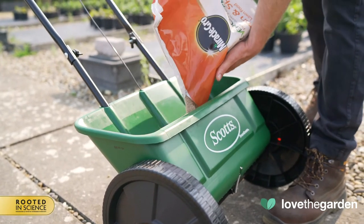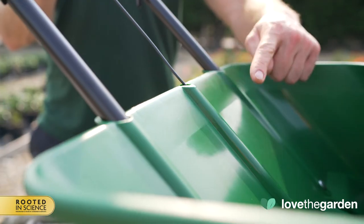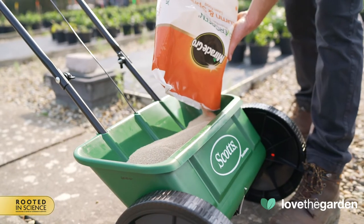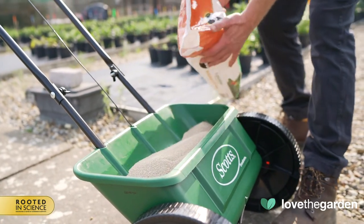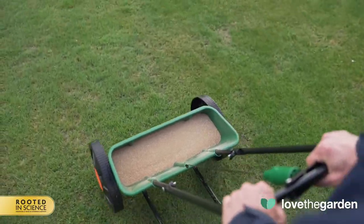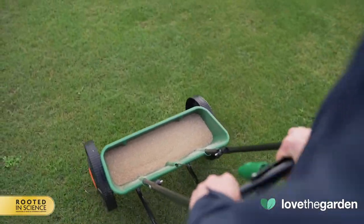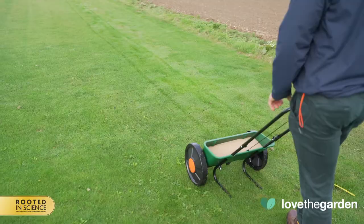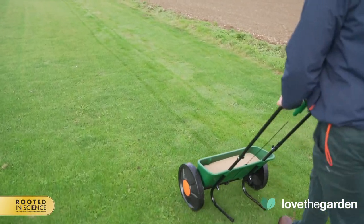Fill the spreader evenly up to three-quarters of its capacity. Notice there's a handy visual guide inside — a line which separates smooth and rough surface. Apply the product back and forth in the longest direction, shutting off the spreader when reaching the header at the end of the strip. Open the spreader again when moving off the header onto the next strip.